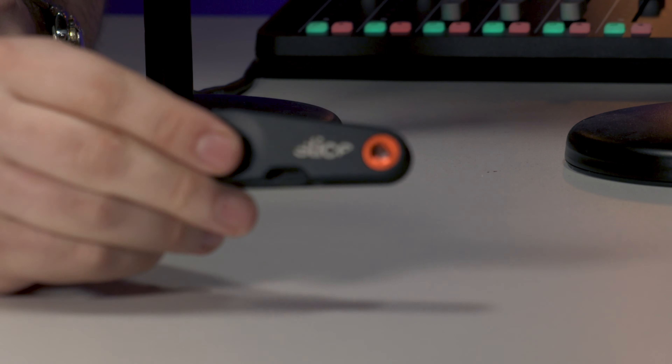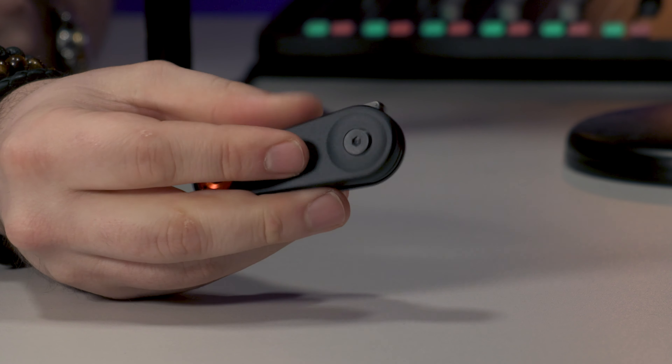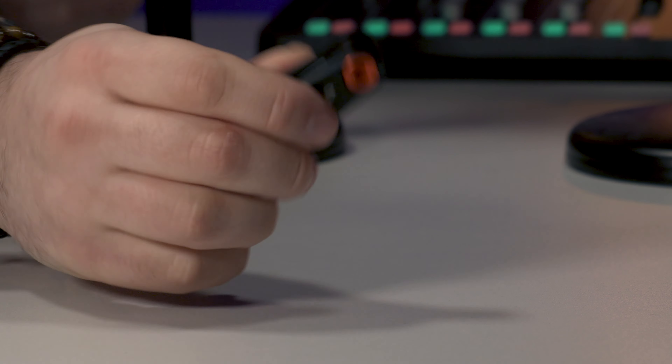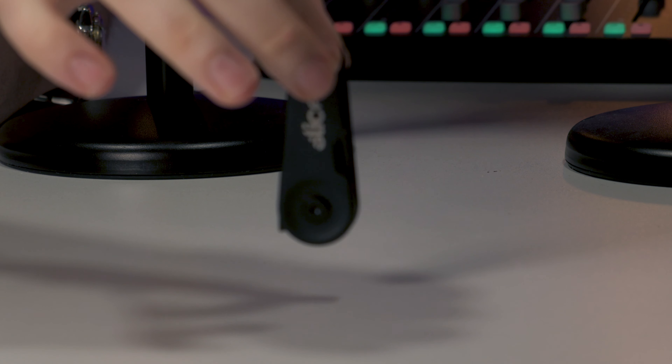Slice knife has a huge range — there's a bigger, more commercial version of this, but this is the EDC folding knife. It's teeny tiny, which is always a great thing for an everyday carry. It looks nice, but the build quality is incredible — it genuinely feels like a really premium product. There's not a Slice product I'm not into; they've all got different pros and cons for different jobs, but this is a coin-pocket-sized carry.